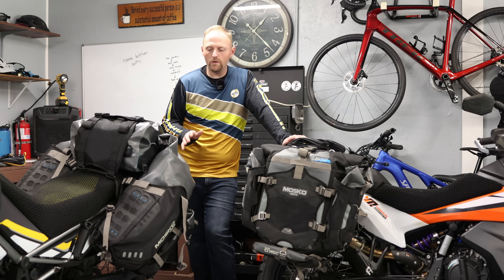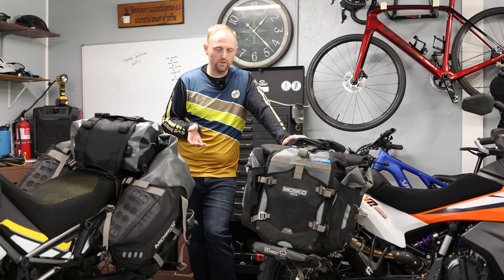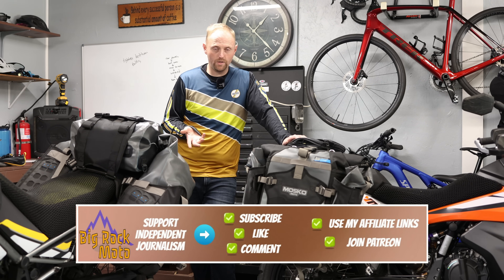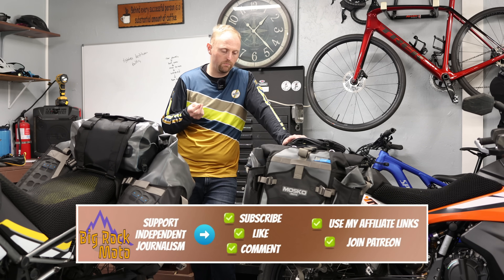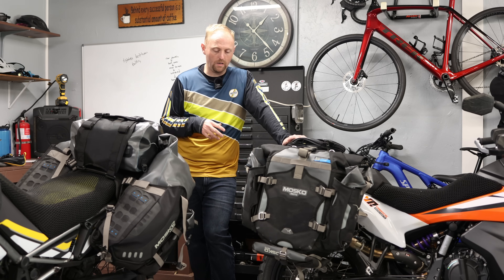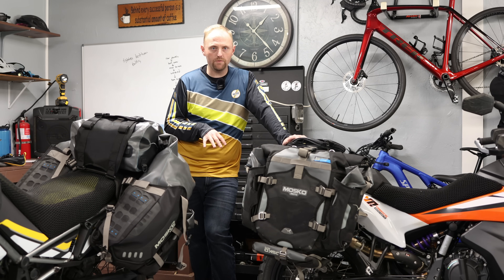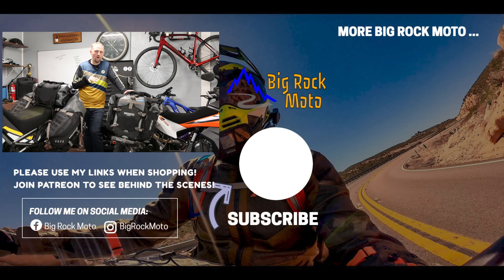If you're going to purchase any Mosko Moto products, please consider using my links — it doesn't cost you anything extra and it's a great way to support the channel. I do get a small commission from affiliate links in the description. I'm only showing this stuff because I use it and believe it's the best luggage available for adventure motorcycles. If you have any questions, put them in the comments below, and always check out Mosko Moto's own product videos. Thank you so much for watching — ride safe, and I'll see you out there.